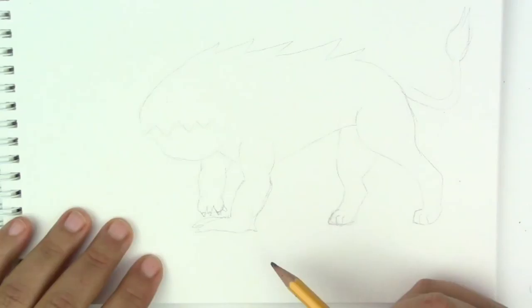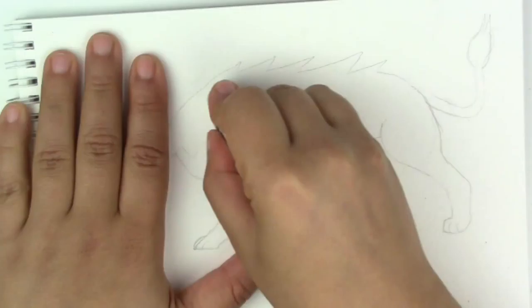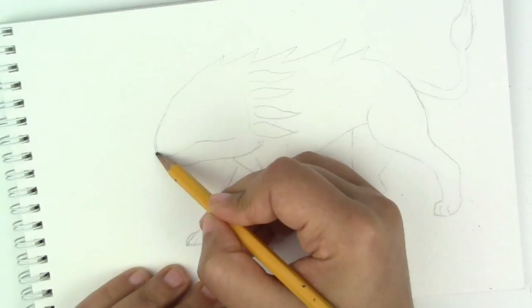In this sketch you'll see that I changed my mind quite a few times when it came to the legs and the shape of the head. At first I wanted to make the front legs really bulky and scary, but then I decided to keep going with a kind of lion-type leg, and then I made the head a little more shaped.